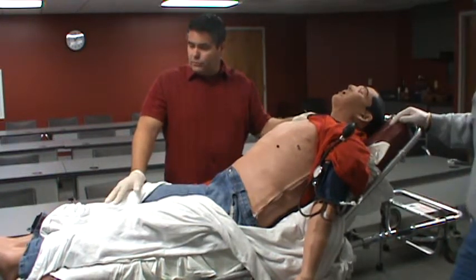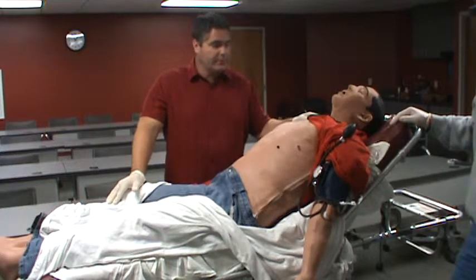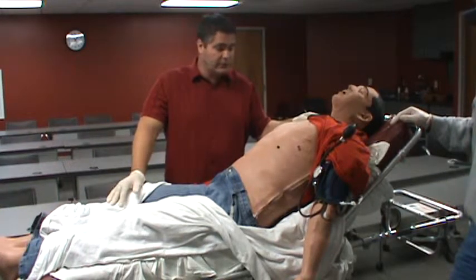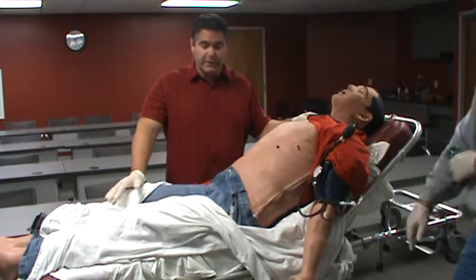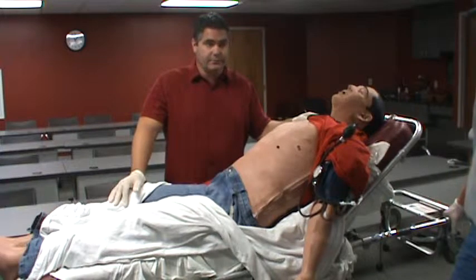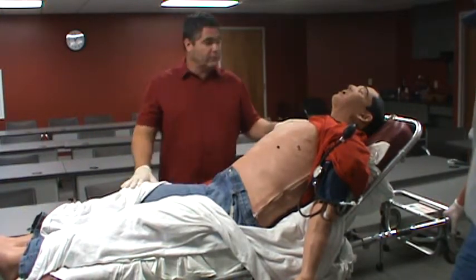This simulator can also show convulsions. They're pretty subtle, but if you look you'll be able to see them if you're not touching the simulator. He can also be programmed to bleed from some moulage points that we have purchased. So depending on what your simulation is, you may find some open wounds that are bleeding as well, both venous and arterial.